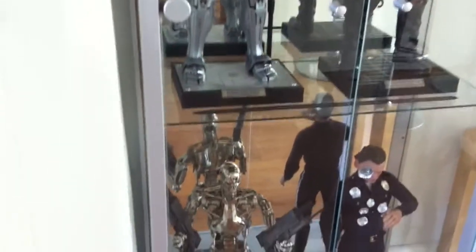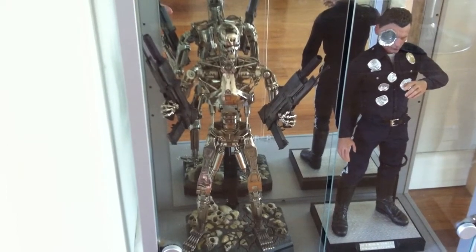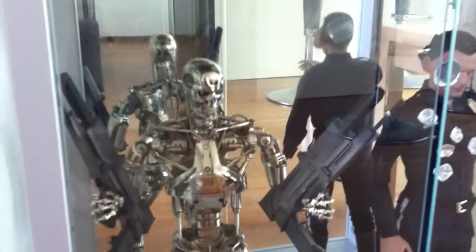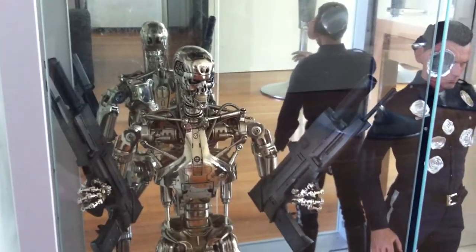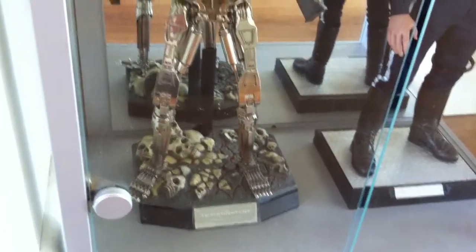And then down the bottom we've got the Hot Toys quarter scale endoskeleton. Very nice detailed figure — let's get a bit closer. Having these mirrored backs is a right pain to be honest, on these cabinets. The eyes light up on that one.